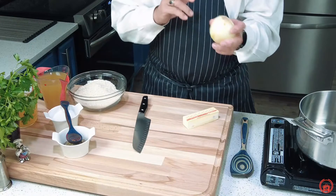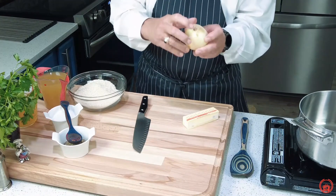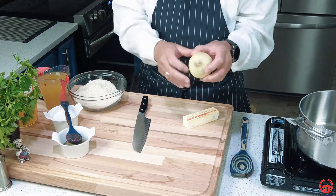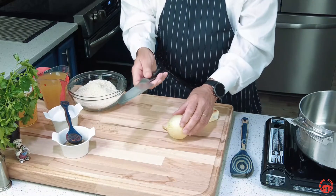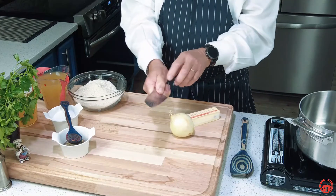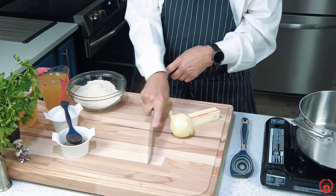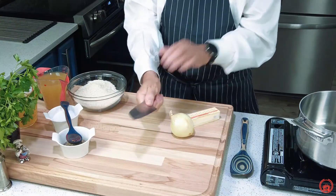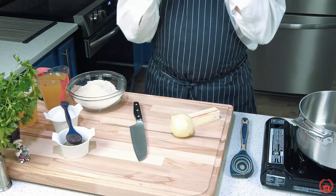Here's our onion. I've got a great tip for how to dice an onion. You have two parts: the root and the flower part. We're going to take our knife. Notice the way I'm holding my knife — this is important. Do not hold your knife loosely; it just waffles on your board. You want a firm grip because your most important tools are your hands. Keep that in mind.